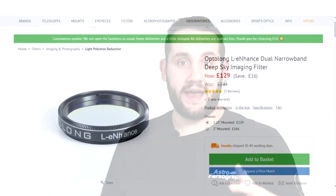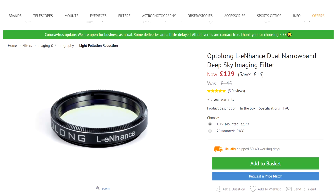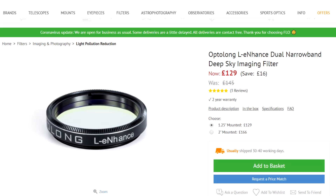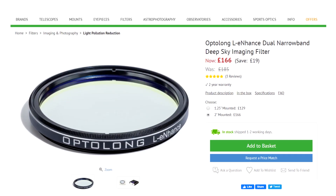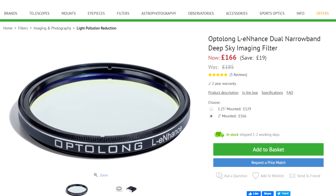The filter at the time of review has an RRP of £145, though it currently seems to be on offer for £129 for the 1.25-inch version, or £185 — on offer at £166 — for the 2-inch version. It's a good price, definitely up there near £200 for the 2-inch, but I believe it's worth the money.